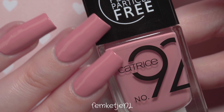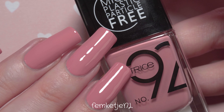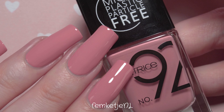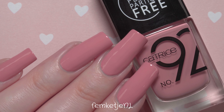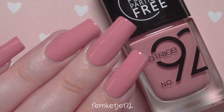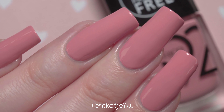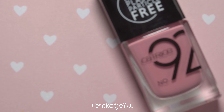This was the entire nail polish of the week video — number 92 'Nude Not Prude' by Catrice. It is super gorgeous and has been available in stores since around March this year. Thank you guys so much for watching, I hope you're all staying safe and sound. I love you so much and I hope to see you in one of my next videos!